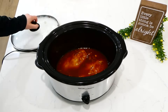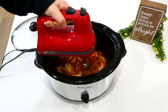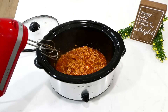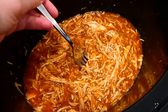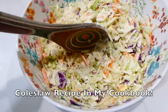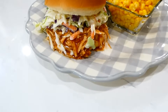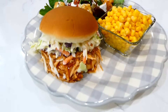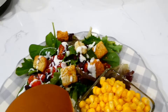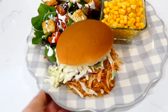This barbecue chicken recipe is so easy — when the chicken's cooked through, just shred it up in the juices in the slow cooker. I'm using my electric hand mixer to shred, but you could use two forks or a meat masher. This barbecue chicken is so good. Here's my plate of food — we like to serve the coleslaw in the hamburger bun with the barbecue chicken. I also served this with some steamed corn and a side salad. You need to make this barbecue chicken recipe and the coleslaw.